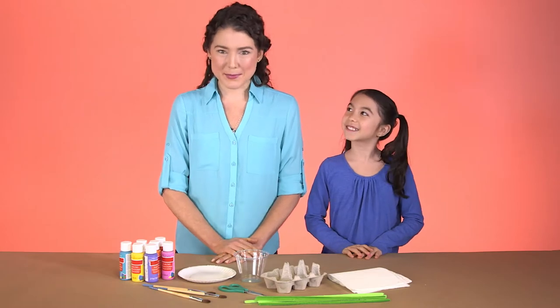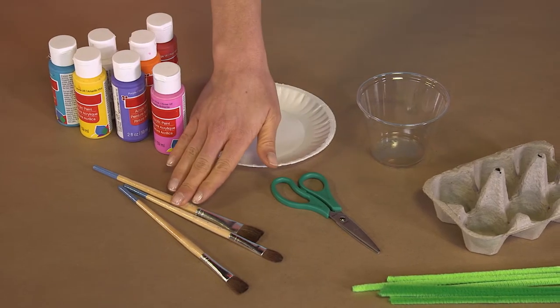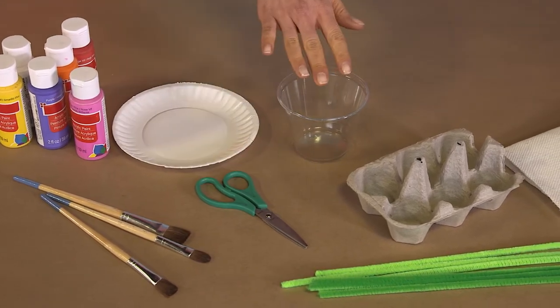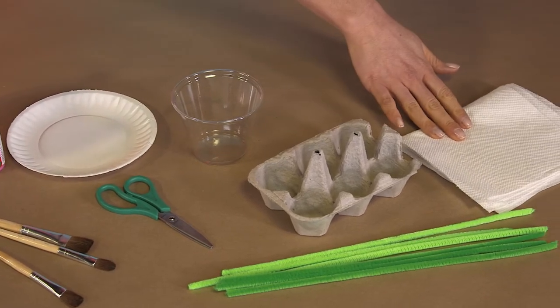Let's talk about the supplies you'll need: acrylic paint, brushes, paper plates for pallets, scissors, water, the bottom of an egg carton, paper towels, and pipe cleaners.